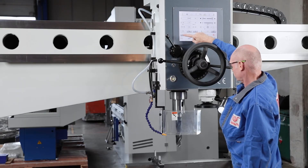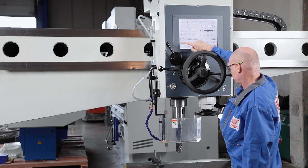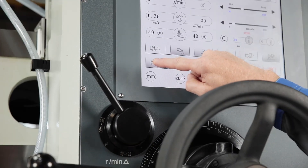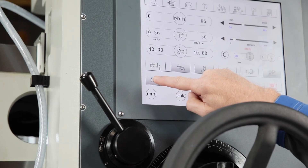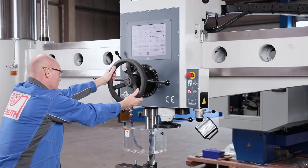The operator may position the arm in height by touching the relevant icon. The hydraulic clamp releases and fixes itself automatically as the arm moves. Drill head and column may be clamped or released together or separately.